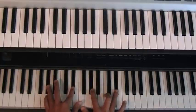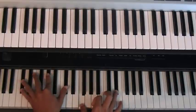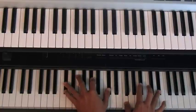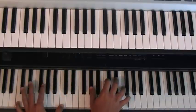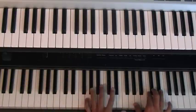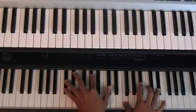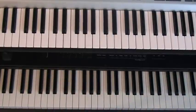Here it is from the very beginning. I'll do it again. All right, and that's it.